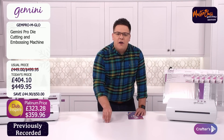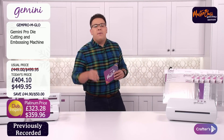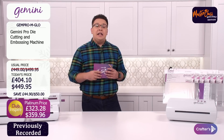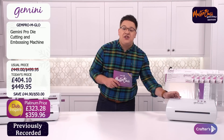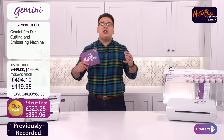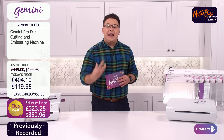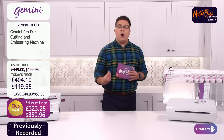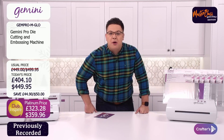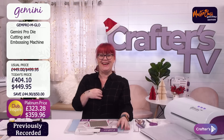Club Inspire members earn points every time they shop, and the more points you have the bigger the discounts. Today on our masterclass we are looking at the Gemini Pro — the beast, the daddy, the Pro die-cutting and embossing machine. There's so much you can do: not just cards and scrapbooking, but also making boxes. Michelle, how would we go about embossing and stenciling with this wonderful machine?